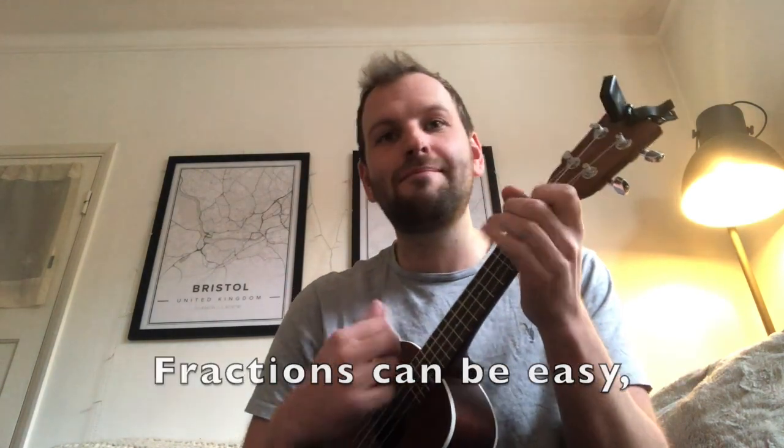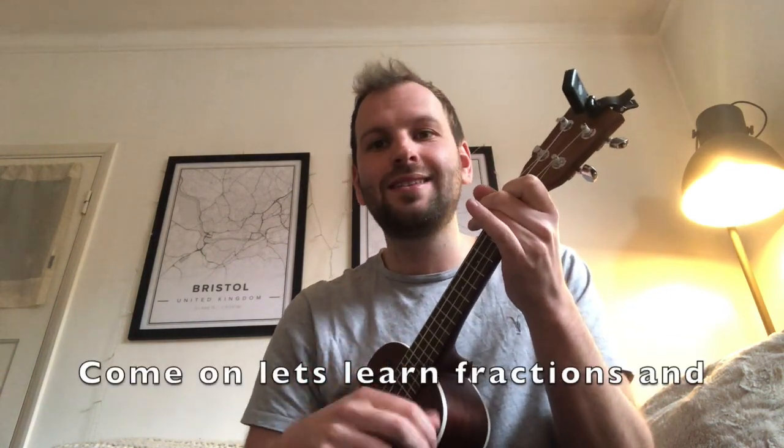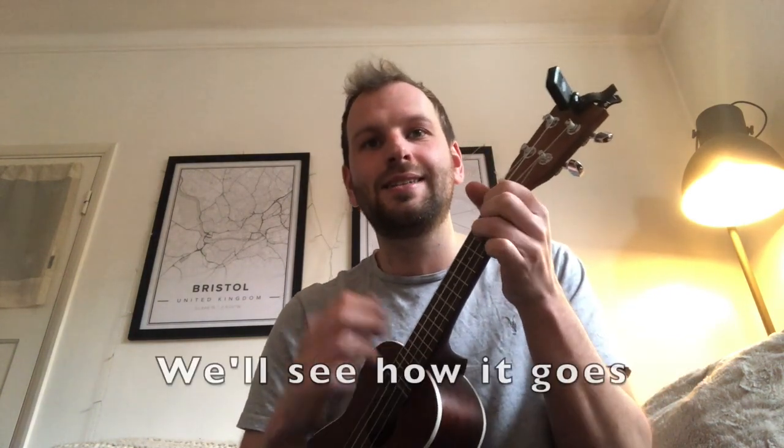Fractions can be easy, you just take it slow. Come on, let's learn fractions and we'll see how it goes.